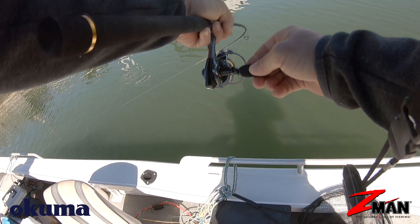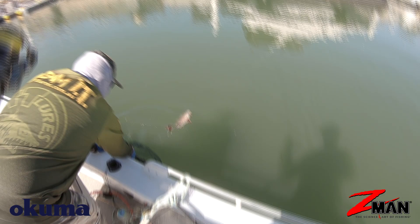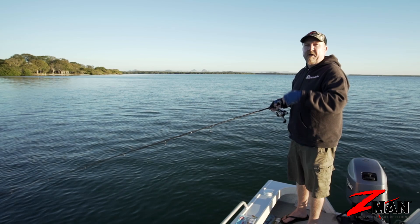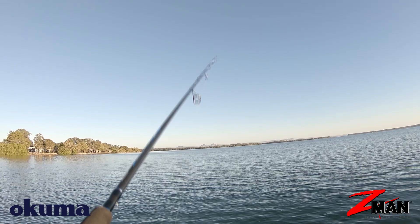We've got ours rigged on a Nedlocks jig head. I like to use them up in drains, up in weedy drains in shallow water, up on the weed edges — where a creature might be coming out of the weed, like a water beetle living up in the weed. Really good for bass around timber and structure where those creatures fall into the water. I'll flick this up into this weed drain here and allow it to sink to the bottom.